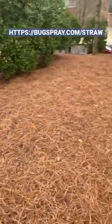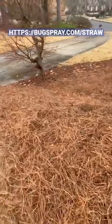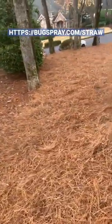Straw notoriously has insects like straw itch mites, ants, spiders, crickets — you name it. They love to live in the straw, and when it's installed, obviously they're going to be in your yard.